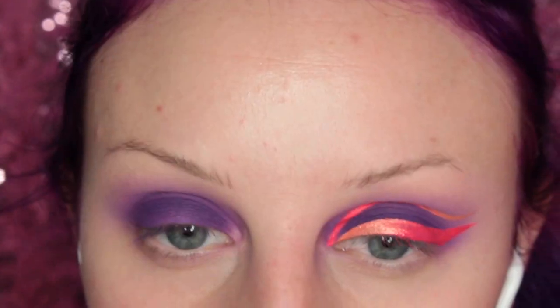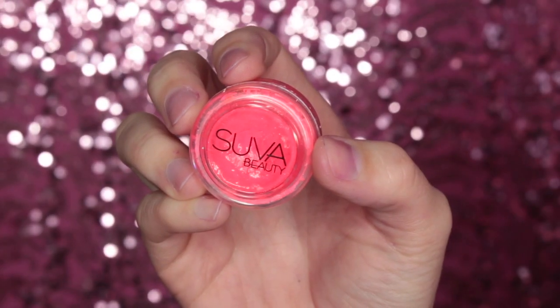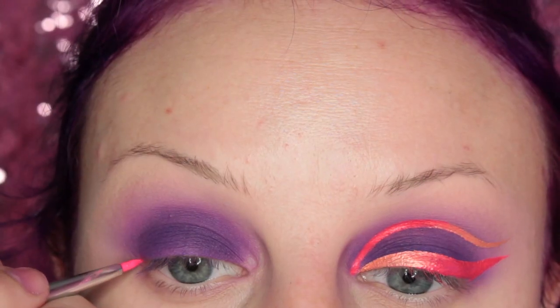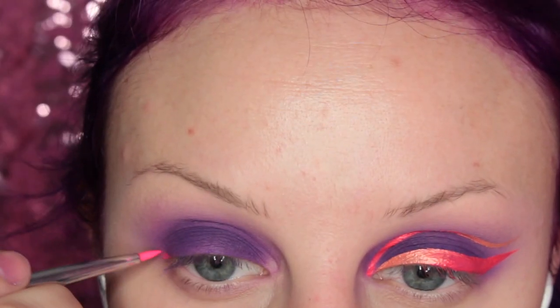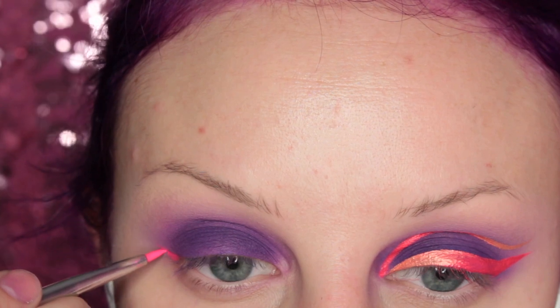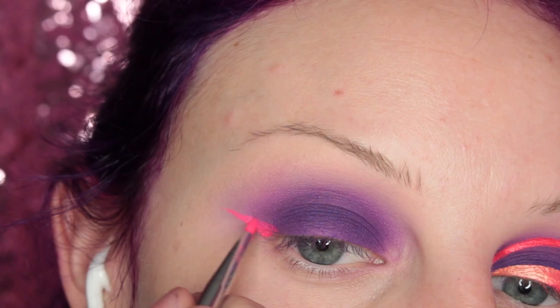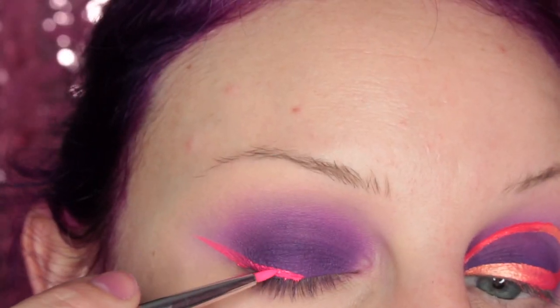So then I just decided to do the other wing first for the graphic liner, and now I'm going to do this side. I'm using Superbeauty's Scrunchy UV Hydra Liner and I believe I'm using a very small elf brush — just to show that you don't have to spend a ton of money on brushes. Elf makes pretty good ones.